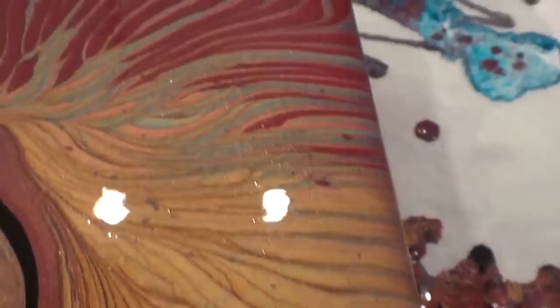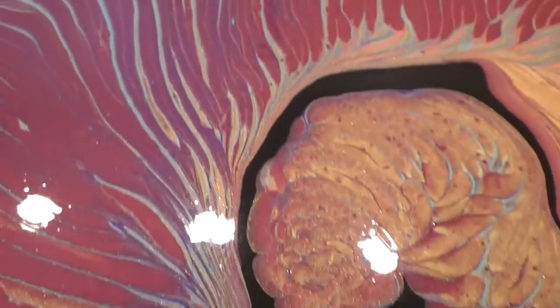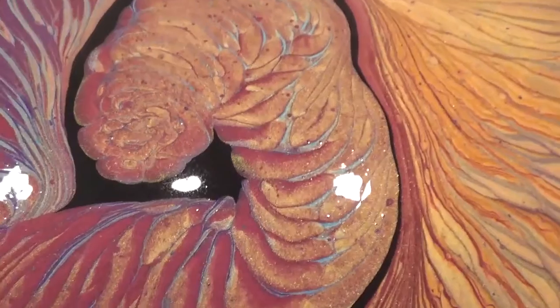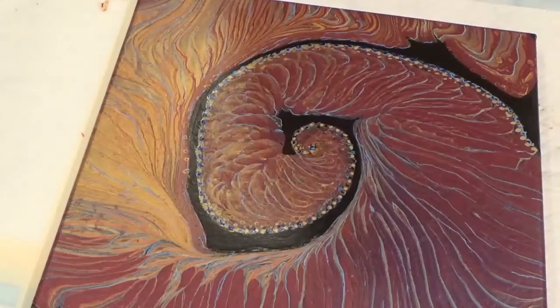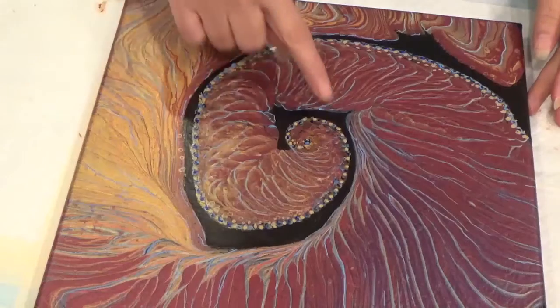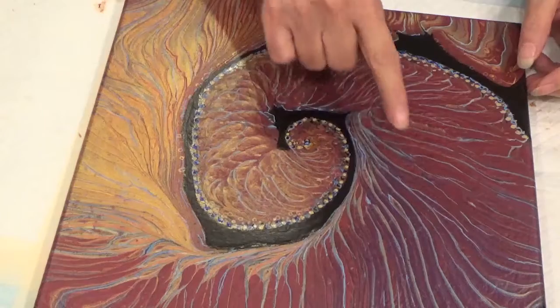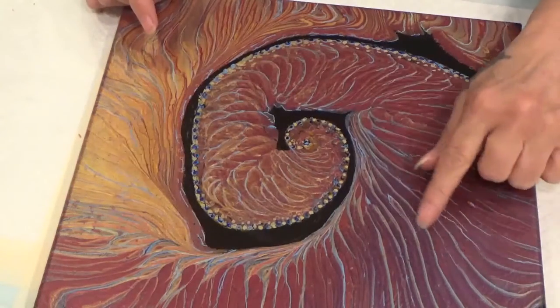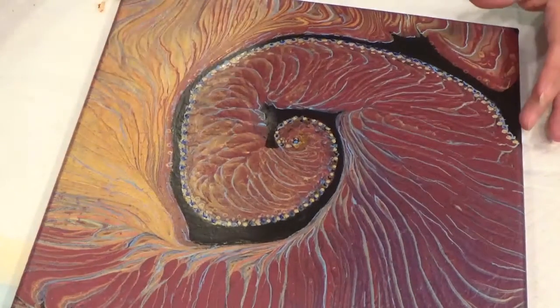I am going to cut this video short because once this is dry, I'm going to go in and put accents in it. I'll see you all later. Okay, so I started my embellishment on this piece as you can see — I went and just accented the different little blue lines to make this piece pop a little bit more.